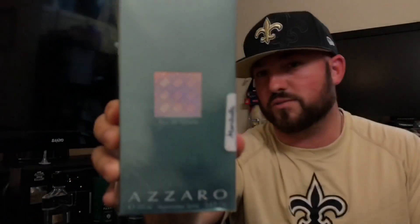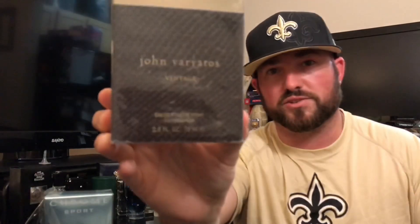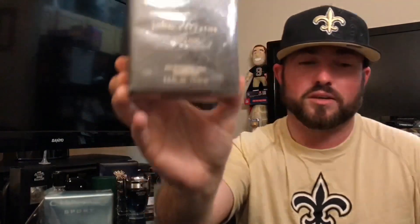The other one I've been wanting to come across — I come across other ones from the line quite often, I have a lot of them, but I never got my hands on this one. So what are the two fragrances we're talking about today? We're talking about Azzaro Chrome Sport — this is the one I finally got — and John Barbados Vintage, 75ml bottle. Let's go ahead and bust these bad boys open.